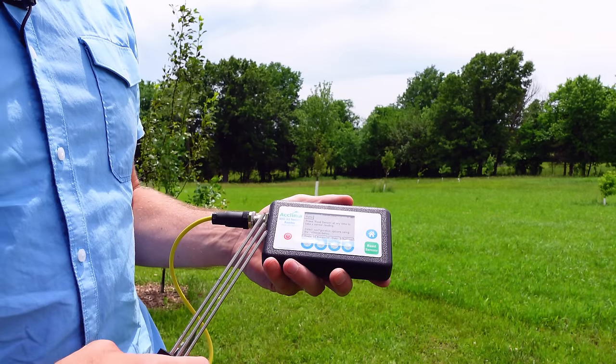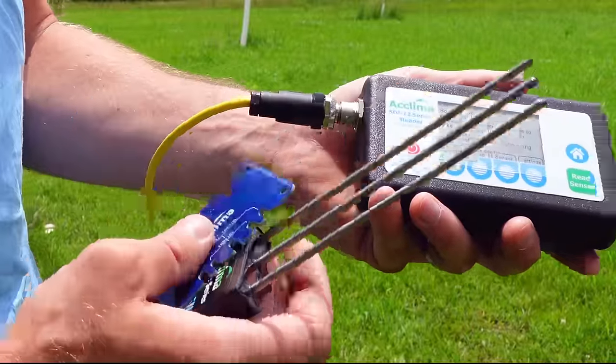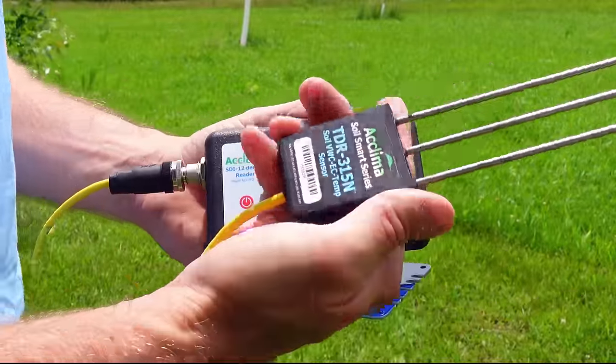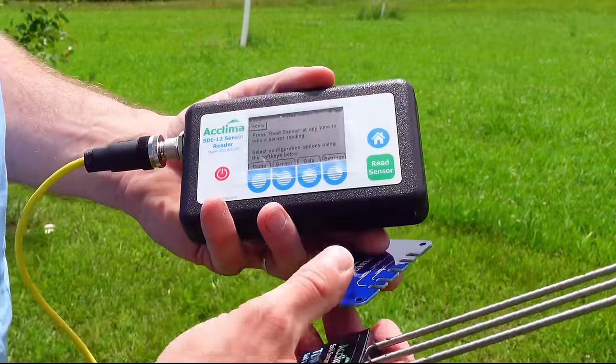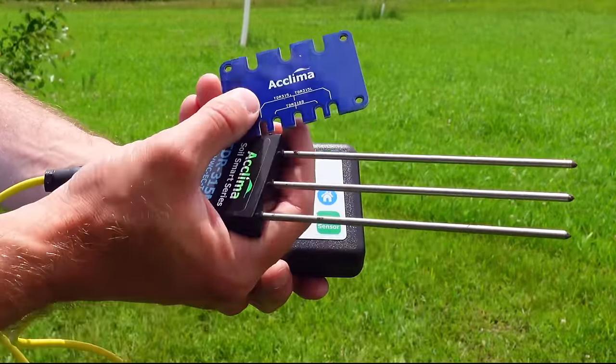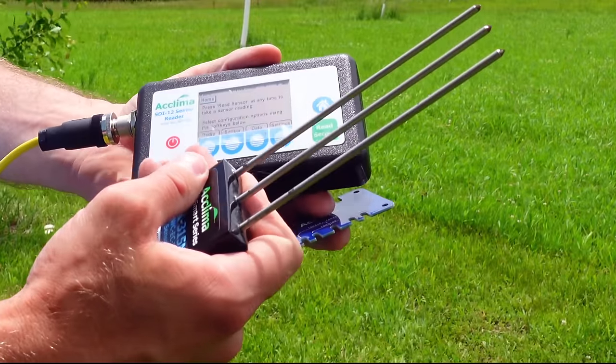This is what an Aklima SDI-12 sensor reader looks like. I've got it already connected via this yellow cable to my Aklima Soil Smart Series TDR315N soil sensor, which I'm going to be using today. And I've got a probe guide that will help keep my rod straight and from getting damaged when I go get my reading.